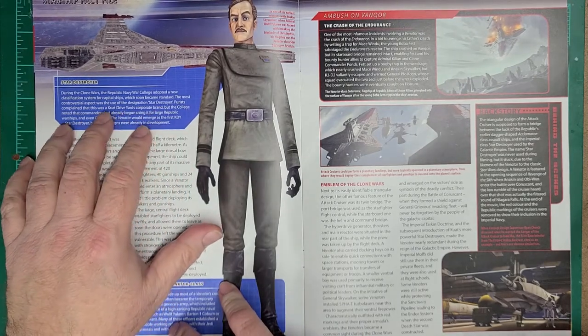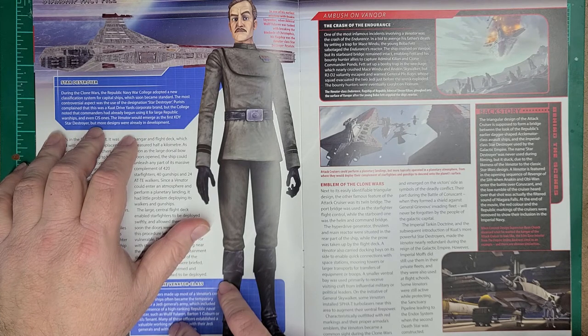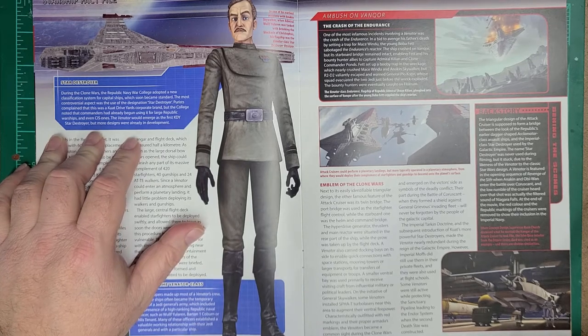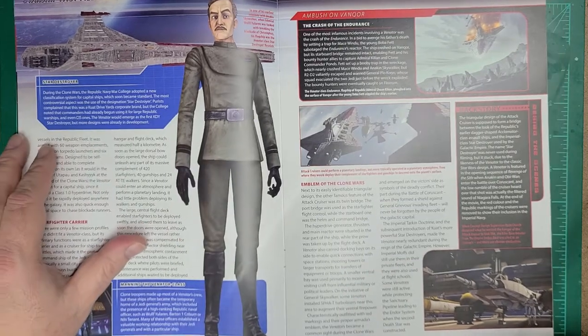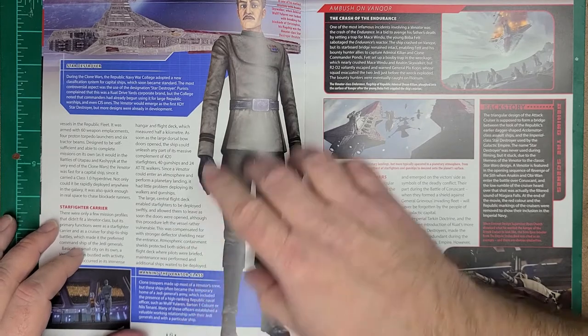During the Clone Wars, the Republic Navy College adopted a new classification system for capital ships, which soon became the standard. The most controversial aspect was the use of the designation 'Star Destroyer.' Purists complained this was a Kuat Drive Yards corporate brand, but the College noted that commanders had already begun using it for large Republic warships, and even CIS ones. The Venator would emerge as the first KDY Star Destroyer, but more designs were already in development.